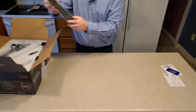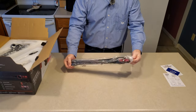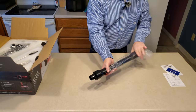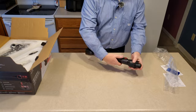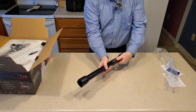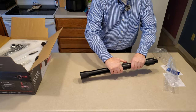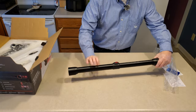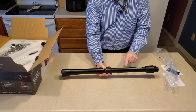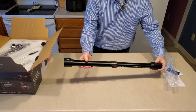First out of the box, we have a tube — an extension wand. It clicks into many positions. You've got a lot of different positions here, and this will extend. It looks like about 11 positions or so.